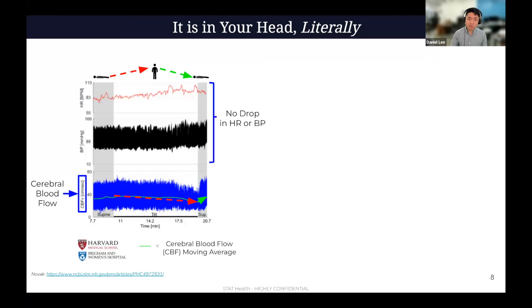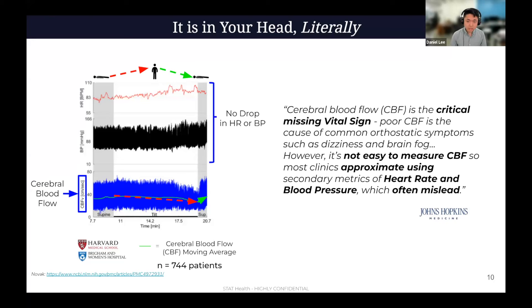This has been shown on thousands of patients at multiple different clinical research institutions like Harvard. This study that Dr. Novak at Brigham published was 744 patients, but he's done thousands. Johns Hopkins has seen this very often as well. Johns Hopkins has this quote: cerebral blood flow is a critical missing vital sign. It's not easy to measure cerebral blood flow, though, so most clinics approximate using heart rate and blood pressure, which are secondary metrics and which often mislead. That's why you've got to be measuring cerebral blood flow.